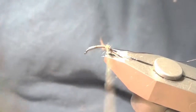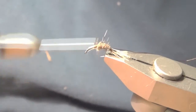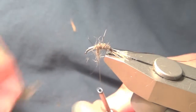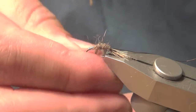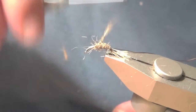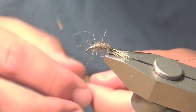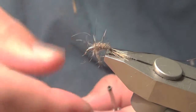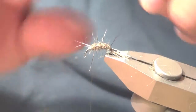With dubbing, less is always better than more. You can always remove it — as long as you don't put wax on the thread, you're pretty much fine with removing. Dub however you feel comfortable. This is a very forgiving fly, so you can mess up a lot and it'll still catch fish.